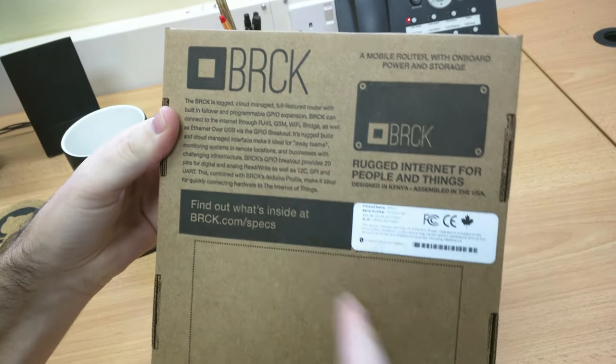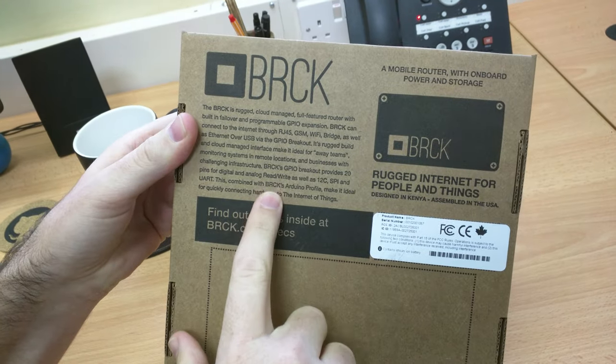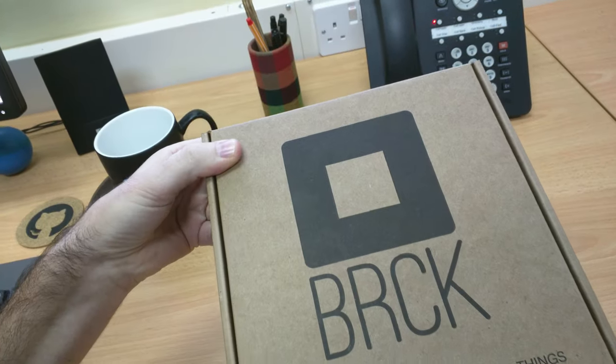Lots of technical things. I think it's pretty hackable, but we'll probably do a teardown later. And let's check out what's inside.